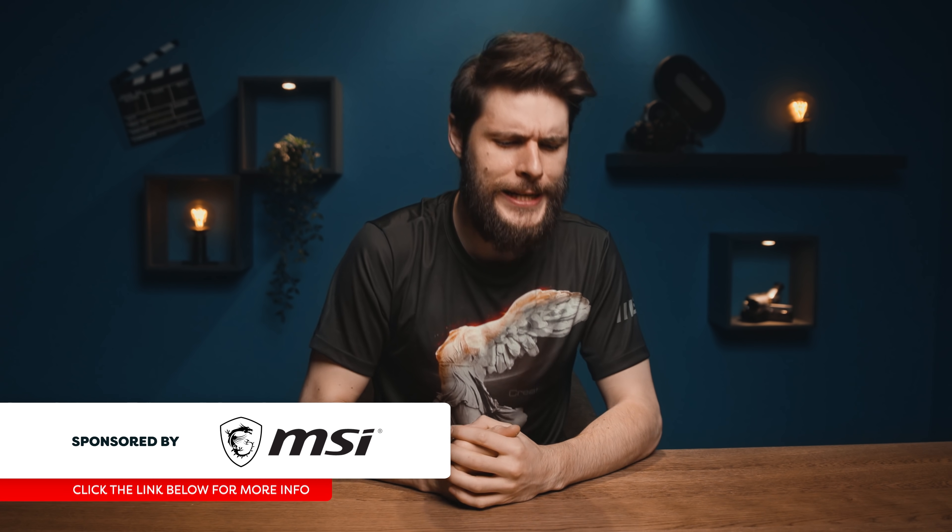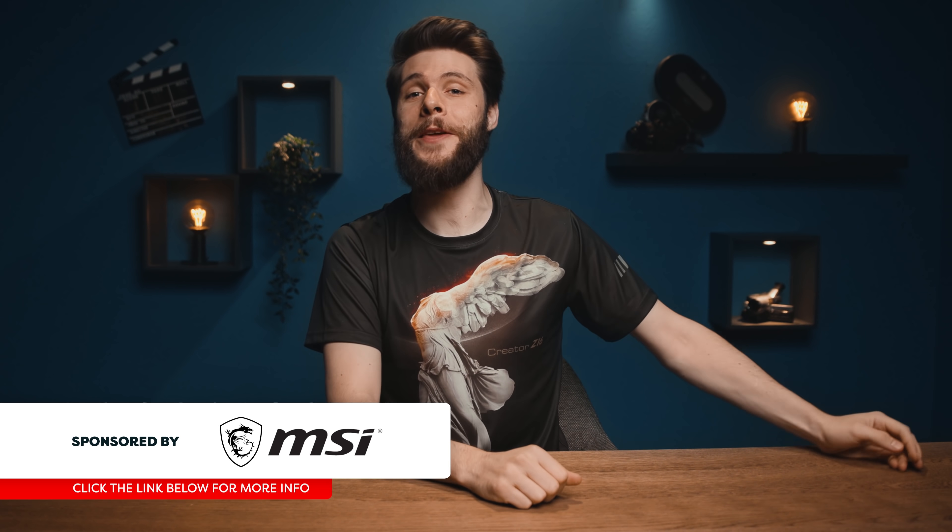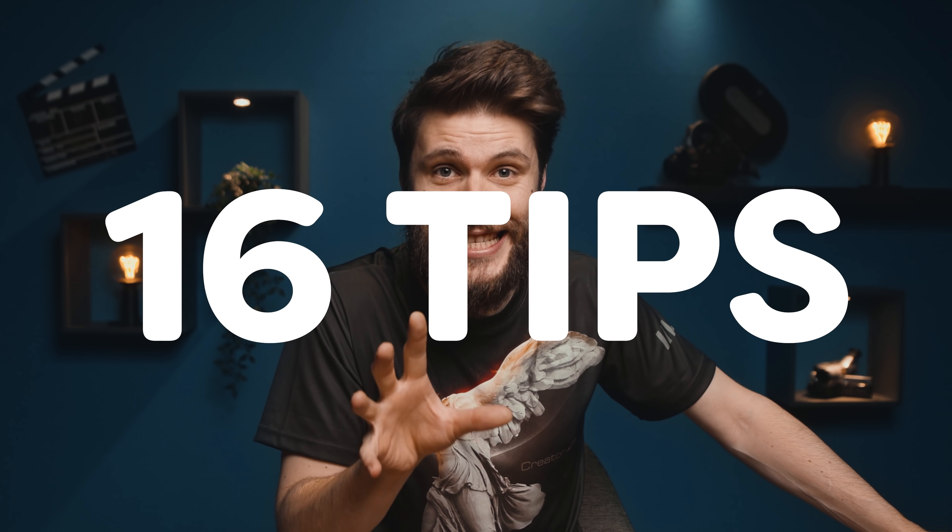Hey folks, Jordy here for cinecom.net and welcome back to Creative Wednesday. And do you know what else is coming back? School. Some are excited, others not, but one thing we do all enjoy is to prepare for the new school year. Buying new stuff makes us happy, but increasing that dopamine with shopping isn't the only way that you should prepare for school. It's a good time to clean your desk and computer as well. So that's why I'd like to share 16 tips on how you can prepare your computer and get better performance while editing.